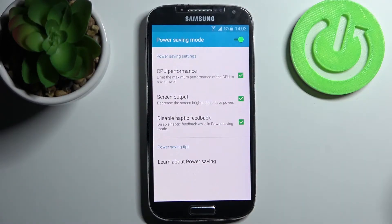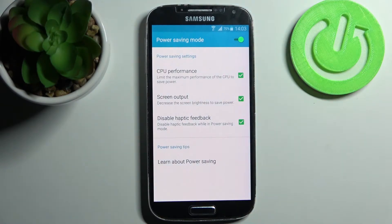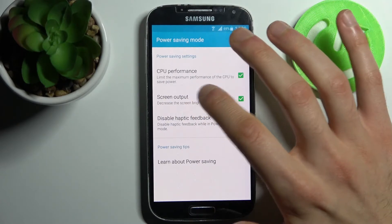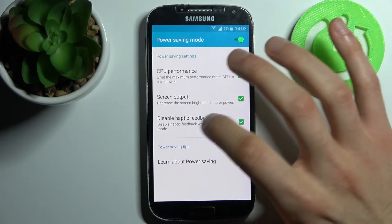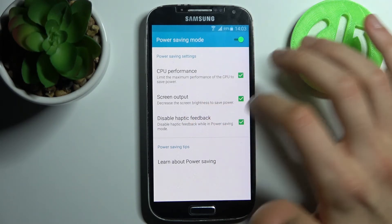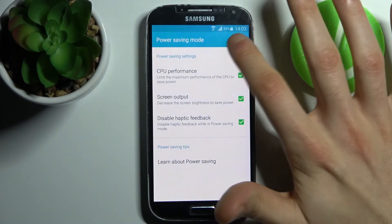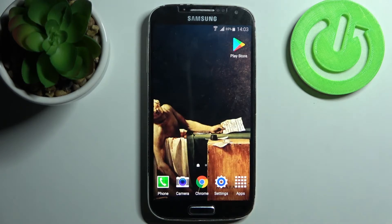For example, you can select which features you want to apply during power saving mode, like you can limit the maximum performance of your CPU, you can decrease the screen brightness to save power, and you can disable haptic feedback. And that's it, thanks for watching.